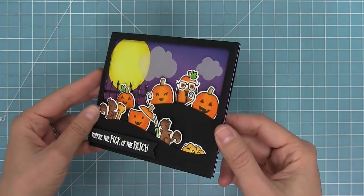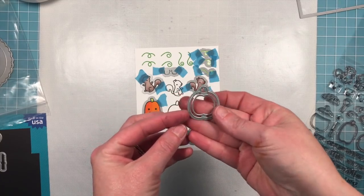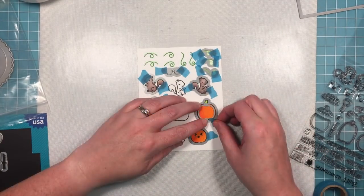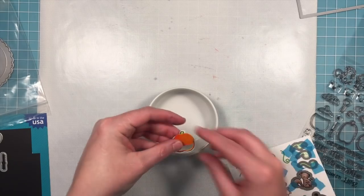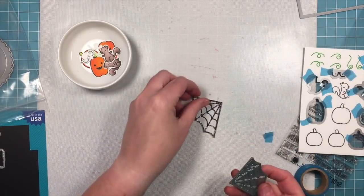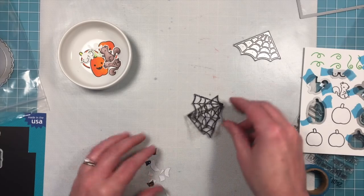Next up we're going to be working on a reveal wheel interactive card. We've gone ahead and stamped and colored out a bunch of images, and we're going to take that frame die from the Reveal Wheel Pick of the Patch add-on, layer it with the pumpkin, hold it in place with low tack tape, run it through the die cut machine, and have a bunch of images to play with for our card. We're also going to use the cute cobweb die cut from the new black sparkle cardstock — those cobwebs look so cool from that.